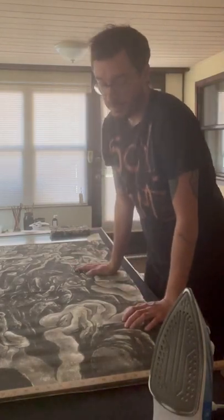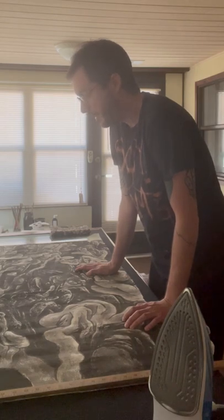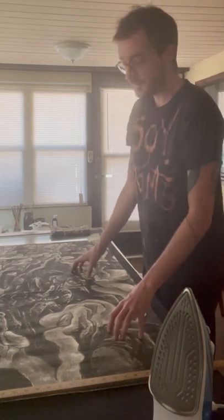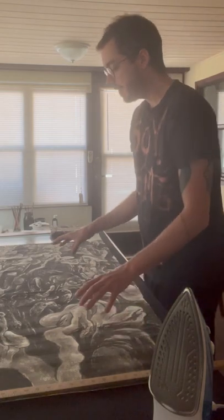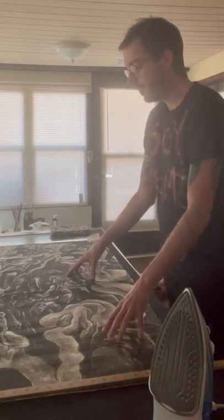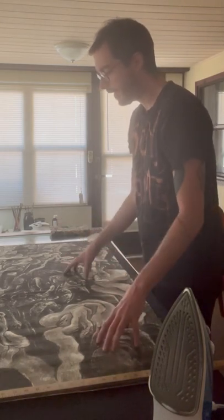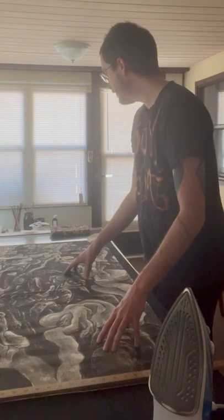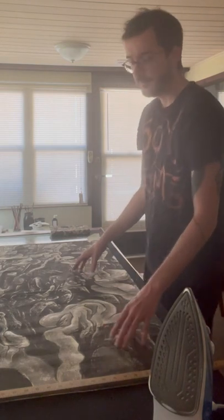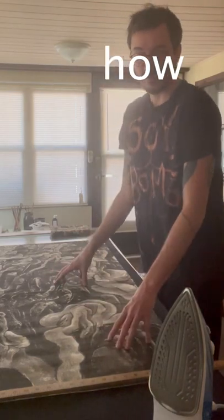Hi everyone, Anthony here. I have a show coming up and I have to mount some large paintings on paper, which is the worst thing in the world. I hate doing it. I already did two last weekend, and I've been putting this last one off all week. I'm trying to trick myself into doing it by making a video showing how I do it.